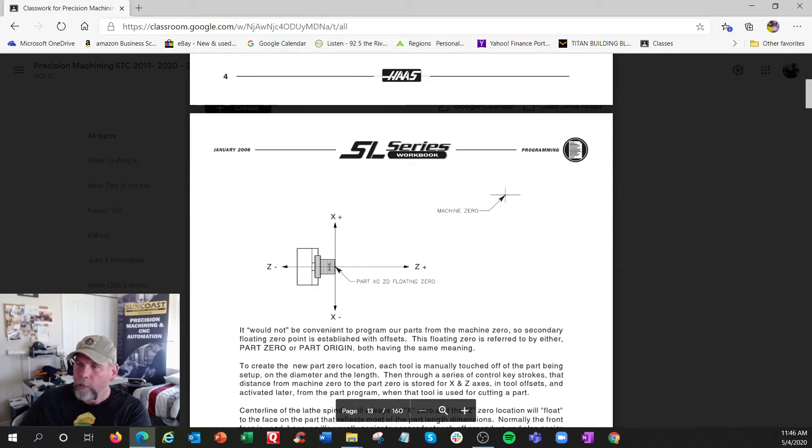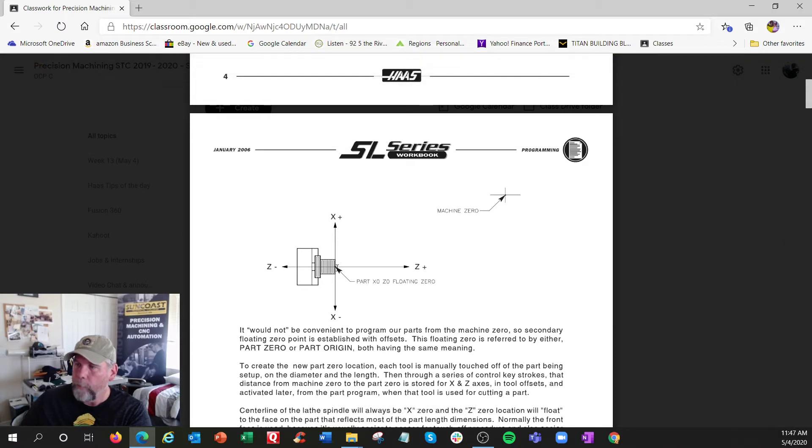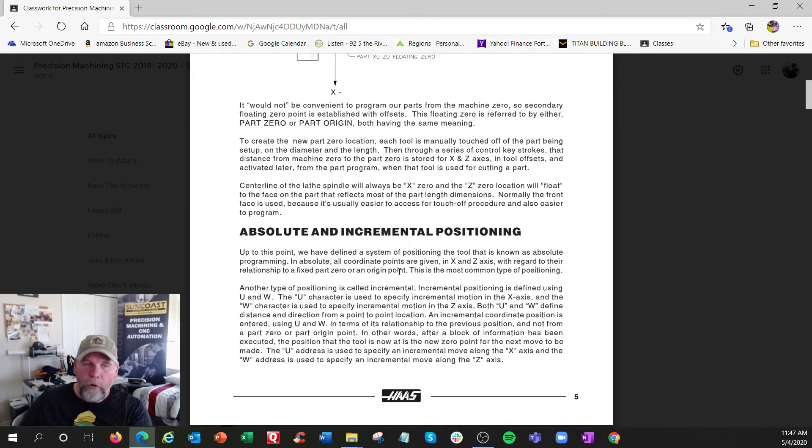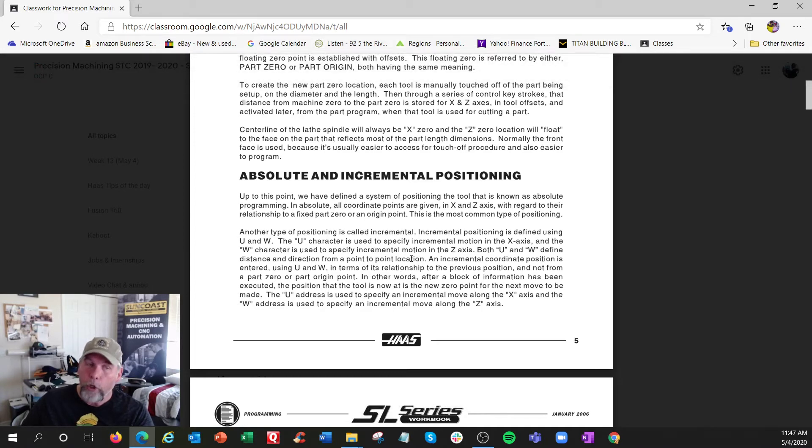Machine home — if this is where the spindle is, the home would be up here. To get to here would be the Z and X coordinates, like you saw in my setup school demo. This is home and this is where the part is. Absolute and incremental programming: in the mill it's G90 or G91. In the lathe it's actually simpler — if it's X or Z, it's absolute; if it's U or W, it's incremental. You're not going to use it that much, but we can get into that later.